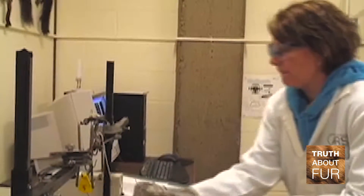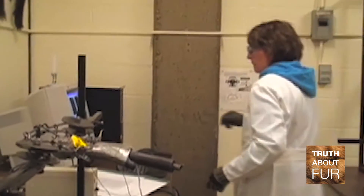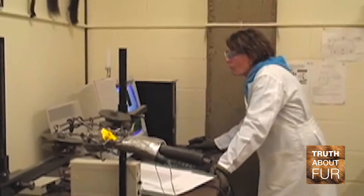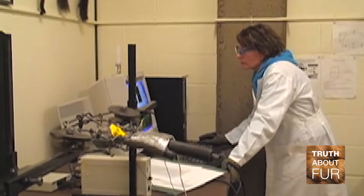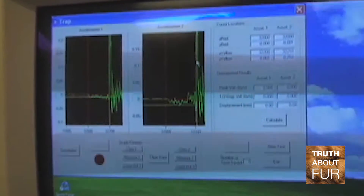We do it on five traps, so we're actually looking at what is the variability we see both within that trap design and also across firing. So after it's been fired 10, 20 times, is it still consistent in terms of the momentum, the velocity, and the clamping forces? We have to know how that trap would perform in both those conditions.